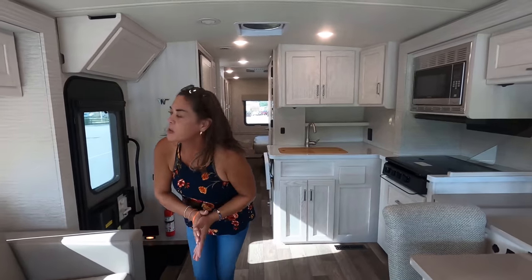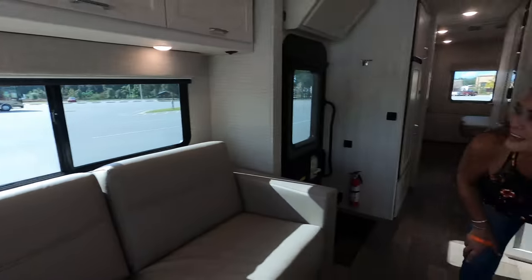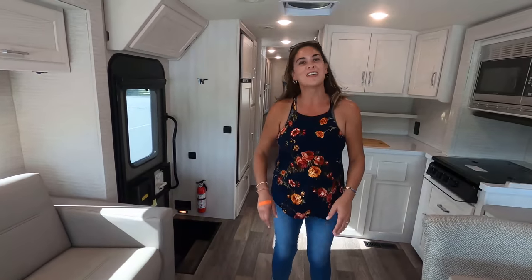Hey everybody! First, don't forget to reach out to Matt to get the Matt price. We also have Matt Cash — vouchers that will be used towards your purchase. This floor plan is great — let us know three things you like and three things you dislike. Winnebago will be reading the comments, so we appreciate everybody's feedback. Hope you guys are safe and well. Thanks for watching!